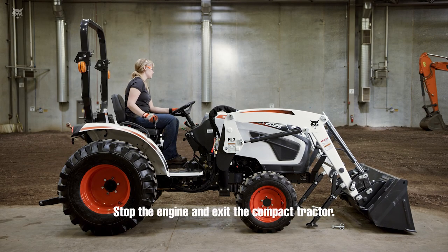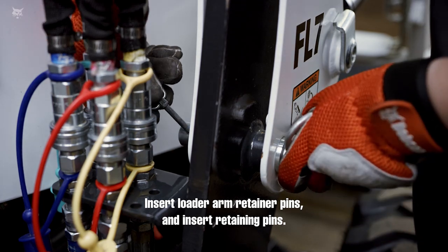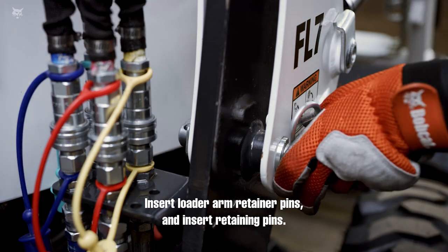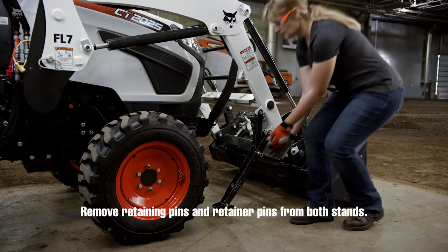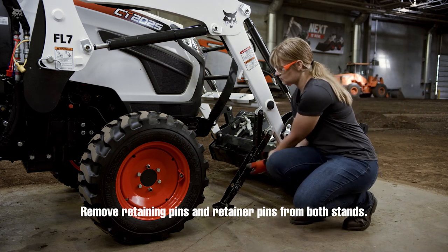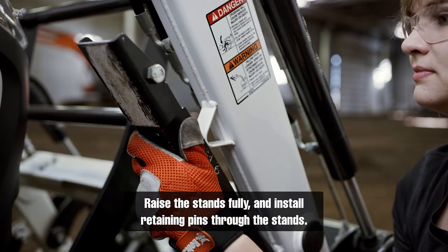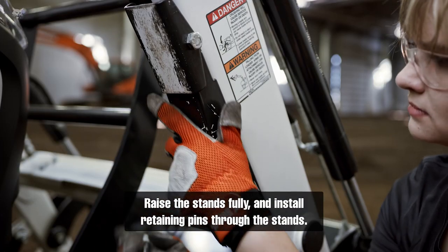Stop the engine and exit the compact tractor. Insert loader arm retainer pins and insert retaining pins. Remove retaining pins and retainer pins from both stands.